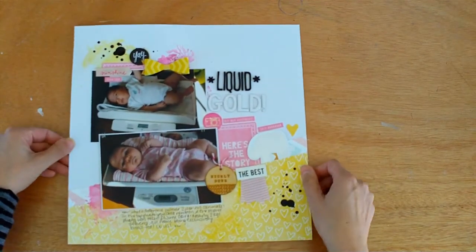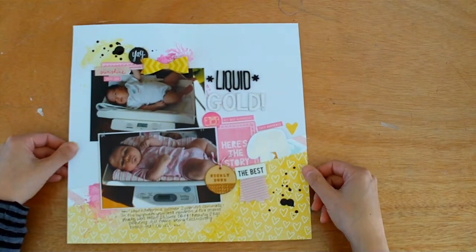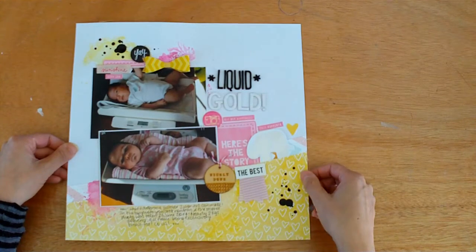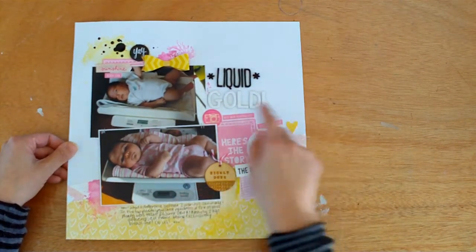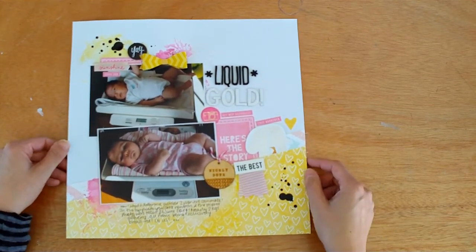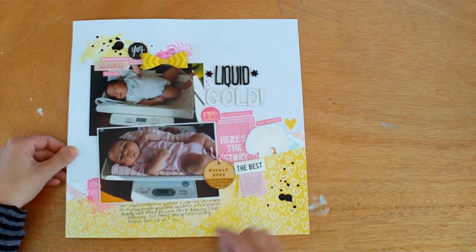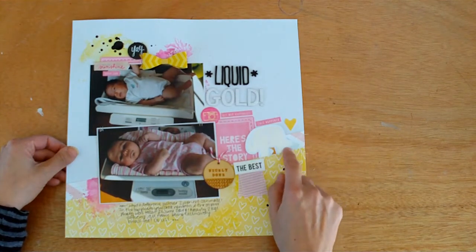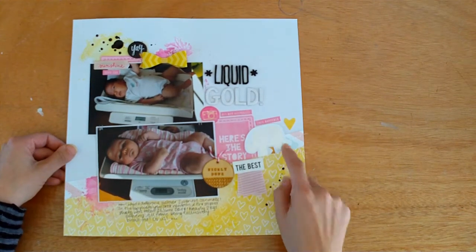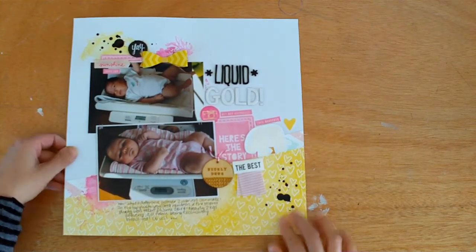The next one is also one of the first layouts I made — it's for Let's Get Sketchy. It's about the difference that two months can make exclusively breastfeeding my baby. I've called it Liquid Gold because people would always ask what I feed her and I'd say either cream or Liquid Gold. I was really happy to get this little elephant die cut down on the page — it's perfect for a baby layout. I was in a real pink and yellow phase at that stage.